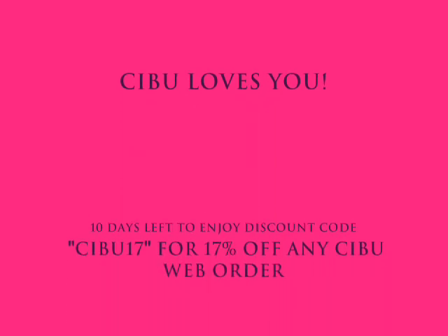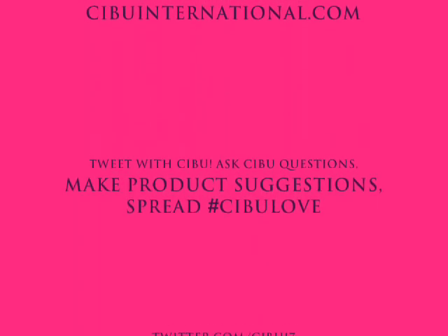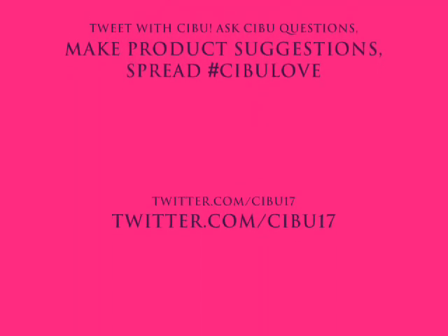So now look — how pretty is that? Did you even realize while I was running my mouth that I was creating a beautiful, classy, blowout-looking finish? Sibu loves you. How pretty is that?